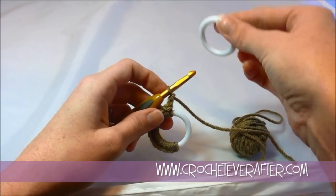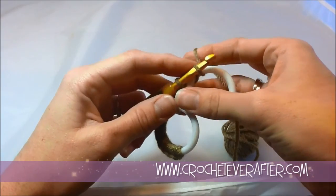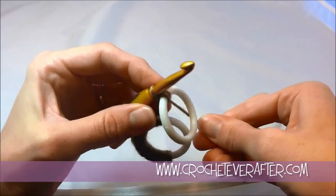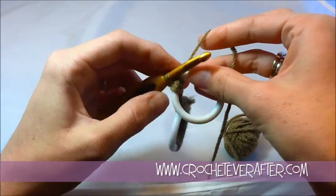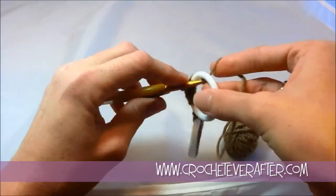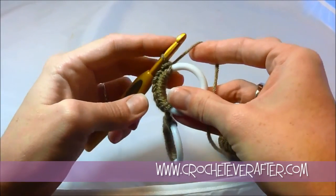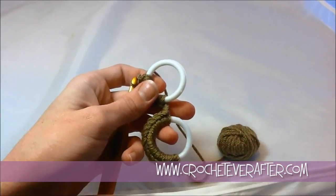Now we're going to join the next ring. Take your ring, just like the magic adjustable loop, reach through the center, grab your loop, bring it up, and do your first single crochet: yarn over and pull. This first one gets loose because you're just joining, so keep tightening it down and keep it close to your chain. Do another 12 single crochets in this one just like the first, then chain 2 — or add a bead, or chain 1, whatever you want — to make these your own. Because I'm making a bracelet, I'm going to add 2 more rings for a total of 4, then we'll join them up.